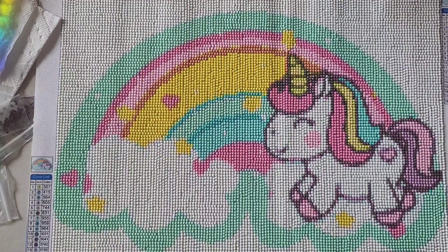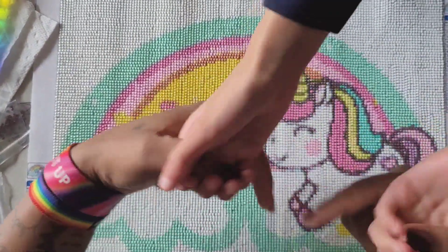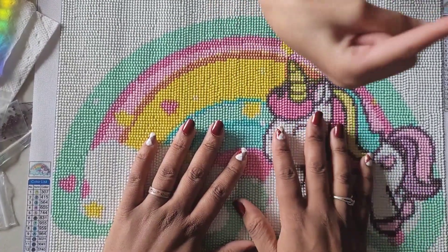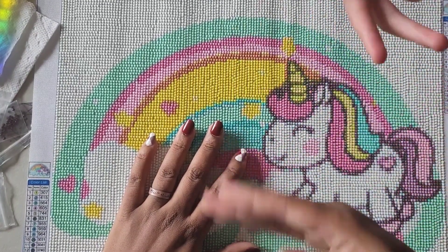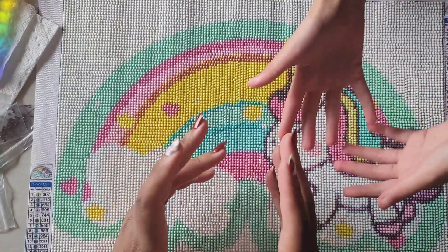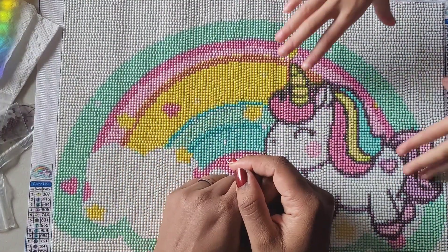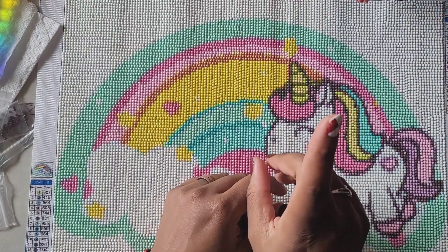With that said, we're going to go ahead and get out of here. Thank you guys so much for watching. If you have any questions, comments, or concerns, leave those down in the comment section below. If you want any more information on this company, look in the description box — I'll have a link to the company and this diamond painting so you can check it out for yourself. If you're new to the channel and want to see more random crazy videos, please hit the subscribe button and the bell to be notified. And wear your mask!